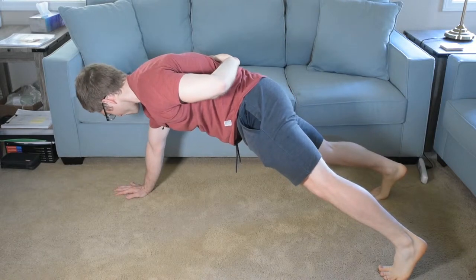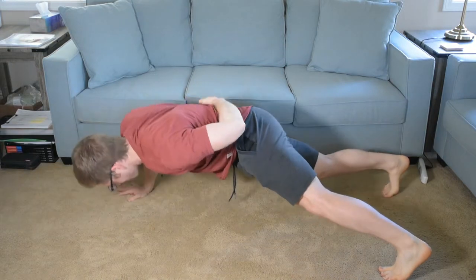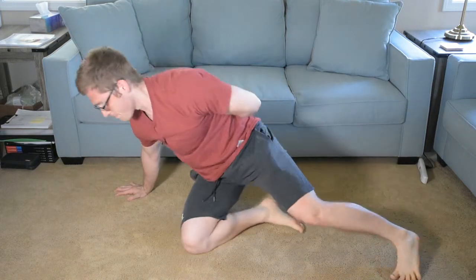And if I keep holding here, I'm gonna gas out. So let's just do it. Just like that. I'm tired. And without fail, one of my joints will crack. Usually it's my back — that was my shoulder. That's pretty cool.